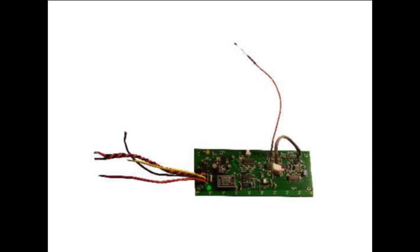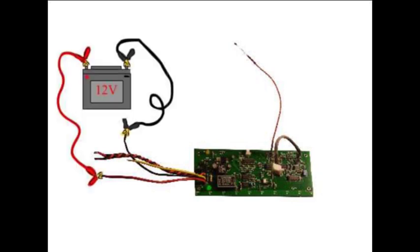So now the control board is done. What we can do to test it is take the thick red and black wire and connect them to 12 volts, and if everything has been connected the way it is supposed to, the little yellow light should start flashing.